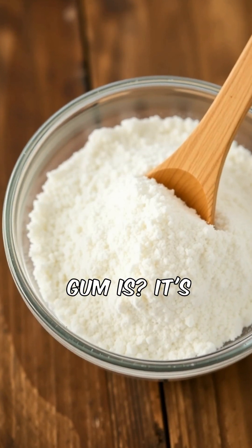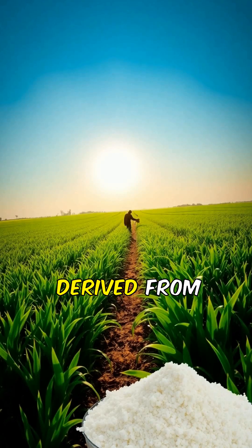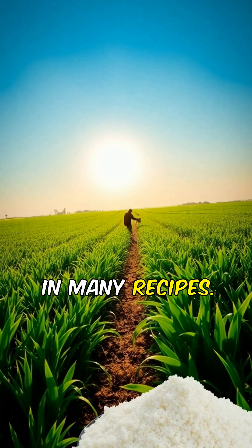Ever wondered what xanthan gum is? It's a natural thickening agent made from fermented sugar. Derived from the fermentation of corn, soy, or wheat, it's a key player in many recipes.